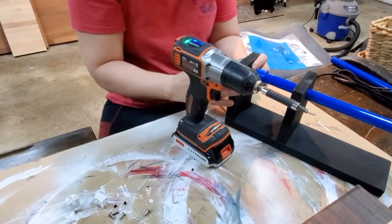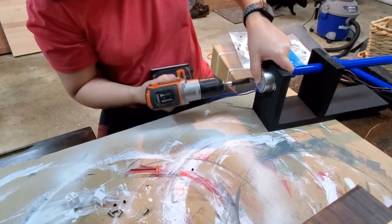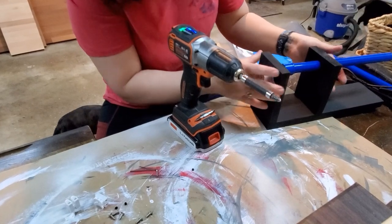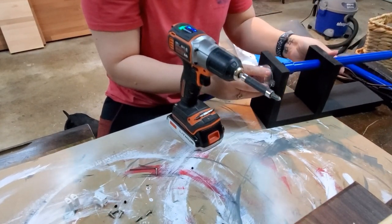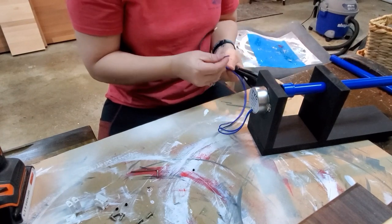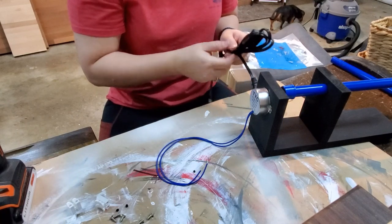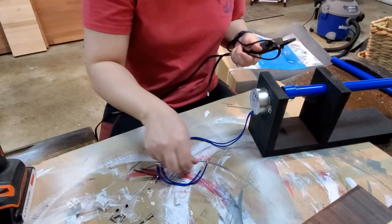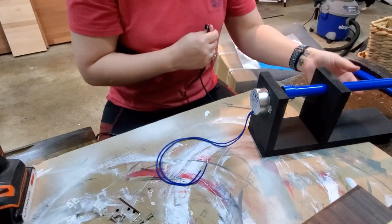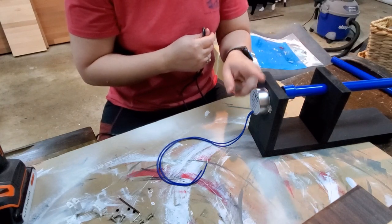I'm going to do just two screws right now to make sure this actually works, and once everything is working I'll finish screwing it in and it'll be done. Let's go ahead and get the power cord going. This is a really simple setup — it's not hard at all. Just make sure your PVC pipe can move freely in your base, then attach the motor to the base and connect the power to the wires.